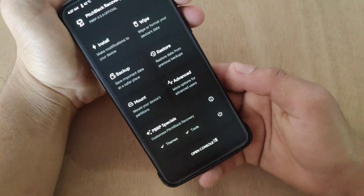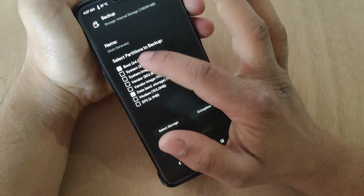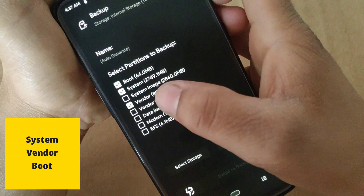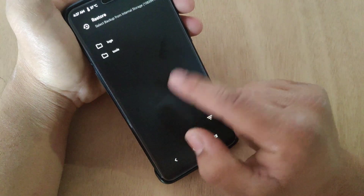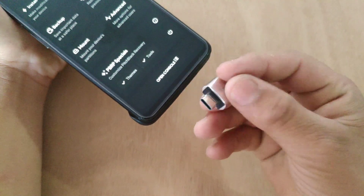My phone is now booted into recovery mode. First of all, I recommend you take a backup before performing any operation in TWRP recovery — take a backup of system, vendor, and boot. In case of a boot loop, you can restore the backup from here. Now I'm gonna connect my OTG cable.